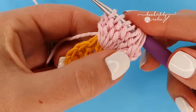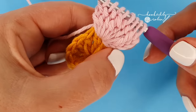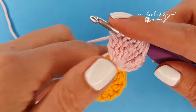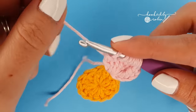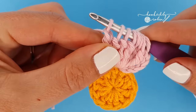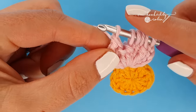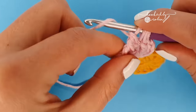Once you have your seven part-finished trebles hanging from your hook you'll have one, two, three, four, five, six, seven — eight loops on your hook. Now we're going to work them off Tunisian crochet style: yarn over and pull through the first loop. Then for the remaining loops, yarn over, pull through two, yarn over, pull through two. Keep doing that until you only have one loop remaining on your hook.